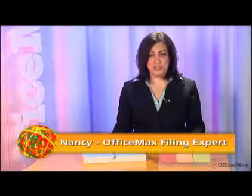Hi, I'm Nancy, the filing expert here at OfficeMax. Today I'll be talking to you about the In-Place System by Peter Walsh, specifically our document wallet.